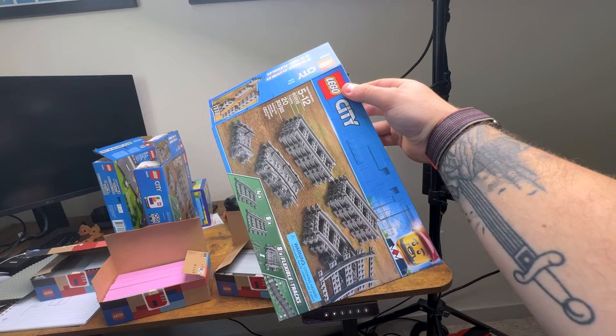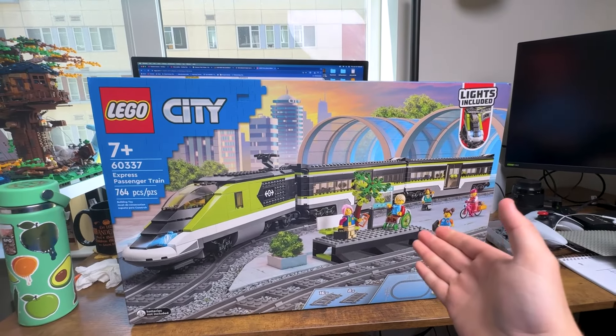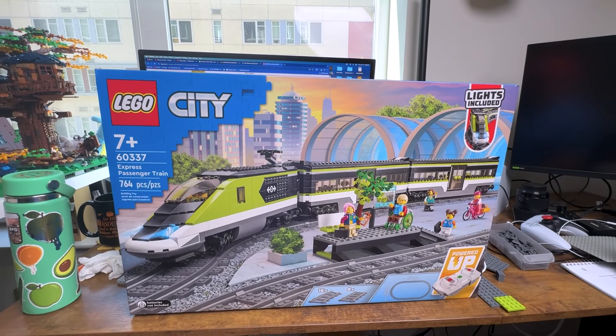I think I want the train to go all the way around. So not only did I buy track for the city, but I bought our train for the city. The express passenger train is going to be our first train and I'm really excited about it.